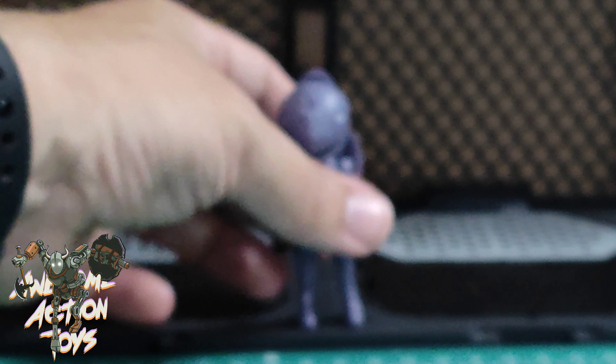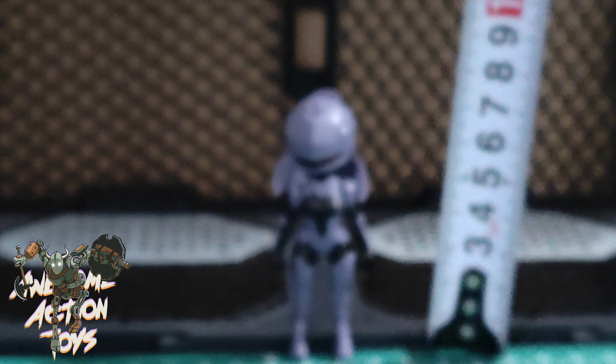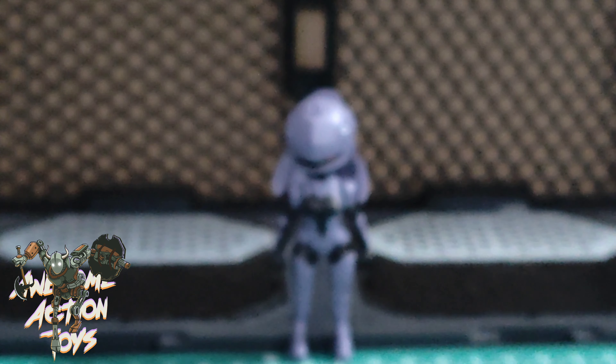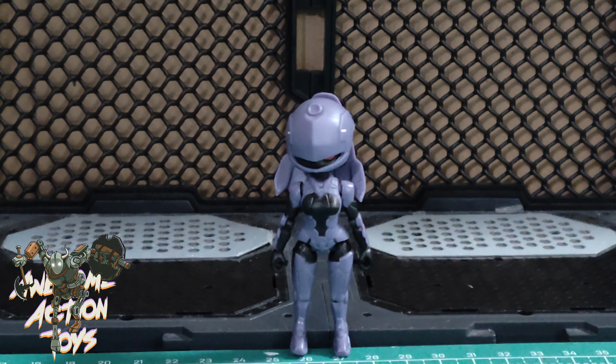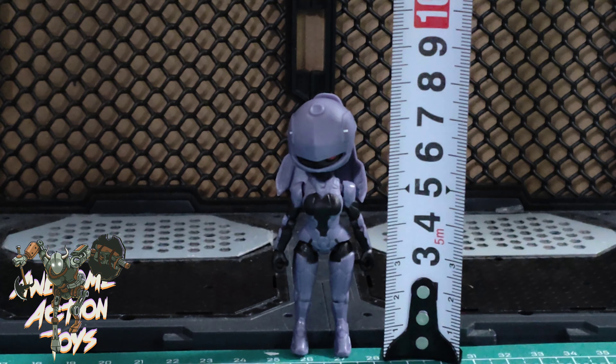She's a bit difficult to stand up because she's so top-heavy with this big head. Size-wise, she's about 7 and a half centimetres - so that's about 3 inches, maybe close to the ninjas I reviewed the other day. Let me just do that again as it was blurry - yes, 7 and a half centimetres, around that sort of mark.